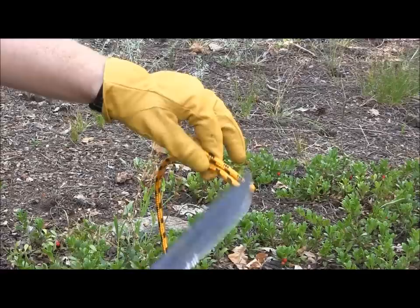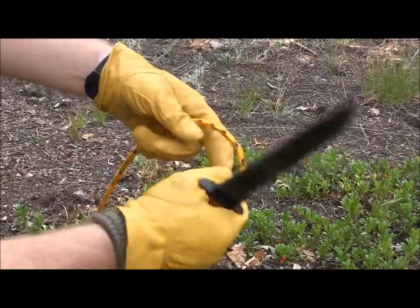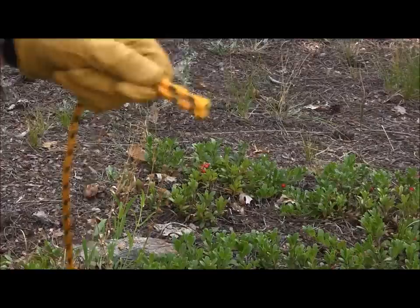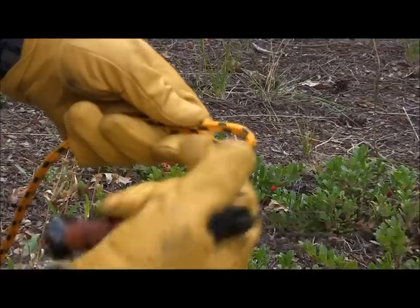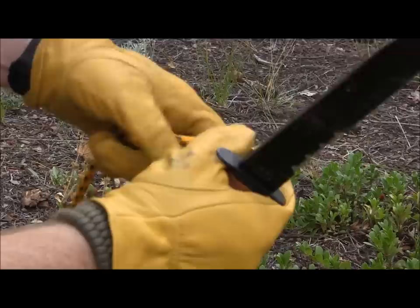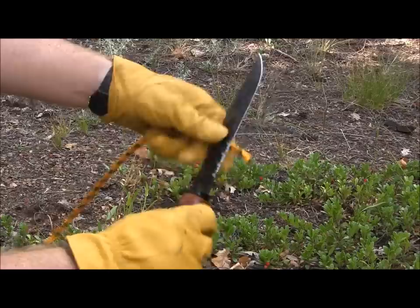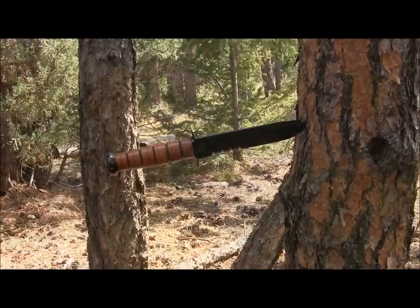We've got 3/8ths nylon cord with the Ka-Bar utility. We're going to use plain edge first. With that flat grind, ground in at 20 degrees, nice amount of belly, I can easily slice through that heavy duty nylon cord. And then going into the serrations — even easier, don't even have to tear, just push and it goes right through. The Ka-Bar utility fighting knife is going to be awesome at cutting your MOLLE, seat belt if you get flipped over in your Humvee, or any sort of man-made nylon rope material — plain edge or serrated, it'll do a great job.